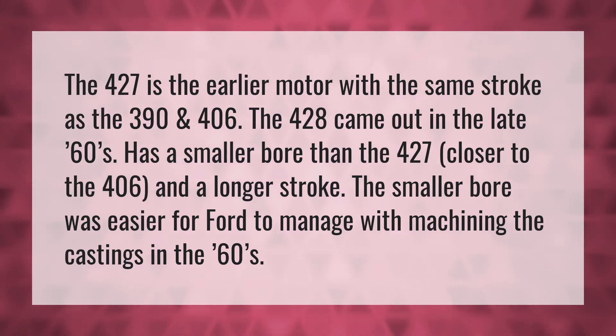The 427 is the earlier motor with the same stroke as the 390 and 406. The 428 came out in the late 60s. It has a smaller bore than the 427, closer to the 406, and a longer stroke. The smaller bore was easier for Ford to manage with machining the castings in the 60s.